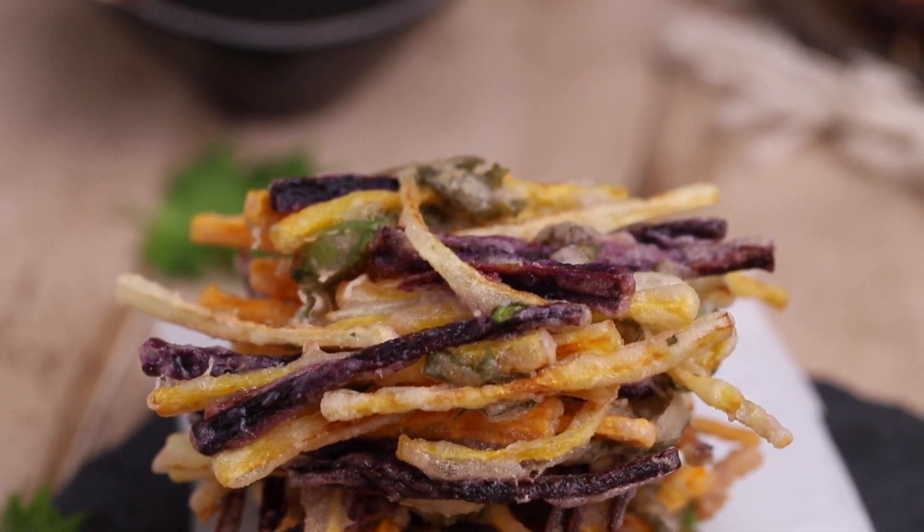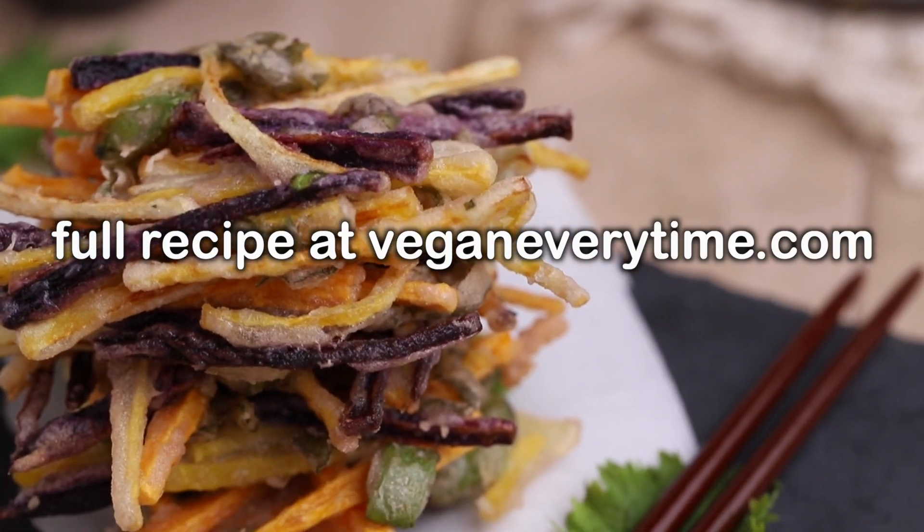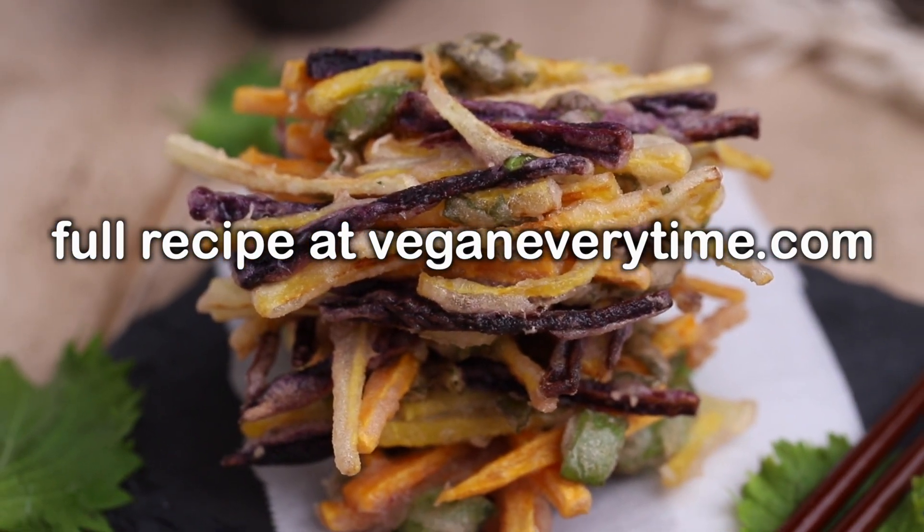You can find all the details and the written recipe over on my blog veganeverytime.com and I'll see you guys in my next video. Bye!